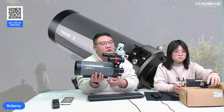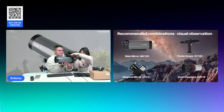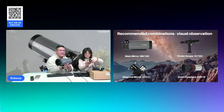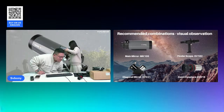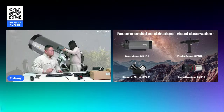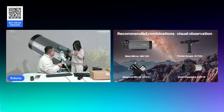Now we will show you how to install the MK105 on the tripod. Aila, now Aila takes the telescope and mounts it on the tripod.